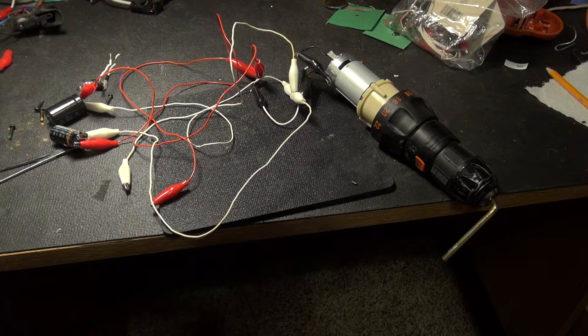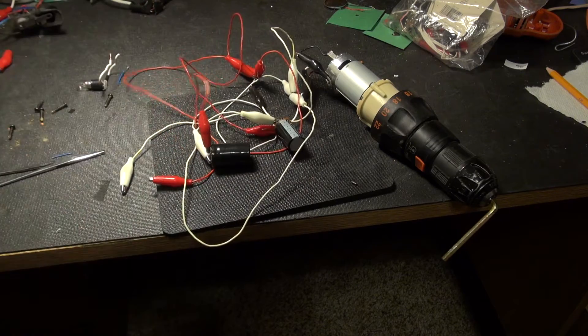Yeah, real beautiful! Not emergency-proof, but maybe next time I'll have an improvement. Anyway, until then, have fun!